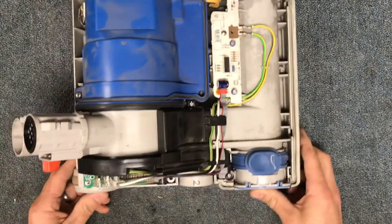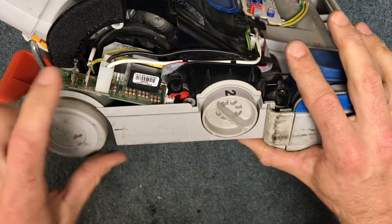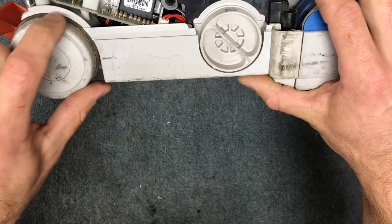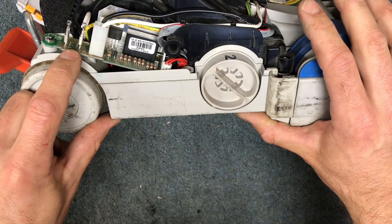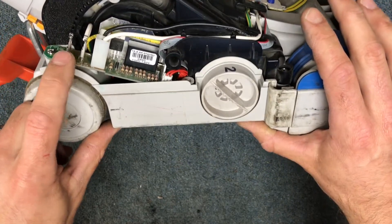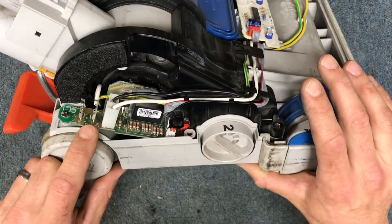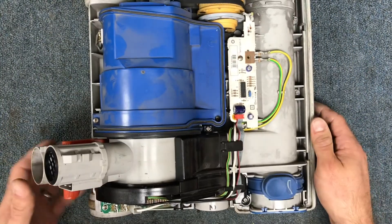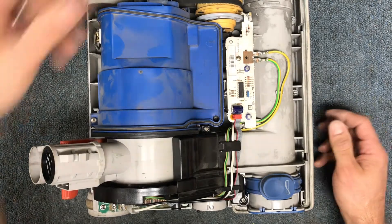That pretty much gets you into where you need to work. Here's where the main PC board is. What happens on these that I see is the solder joints will fail on the board. If you're capable, sometimes you can re-solder that, but sometimes there's too much burning that's happened and it's just best to replace the whole board altogether. Usually I'm just recommending that repair so you're getting things back to perfect again.